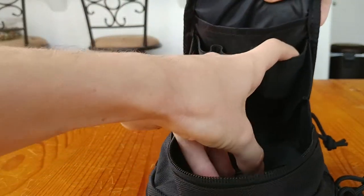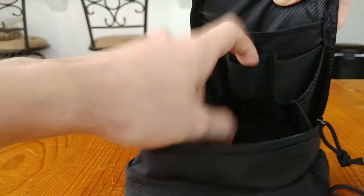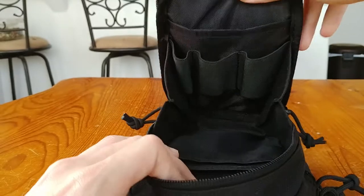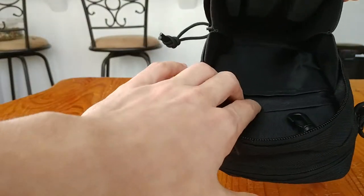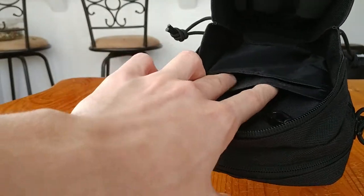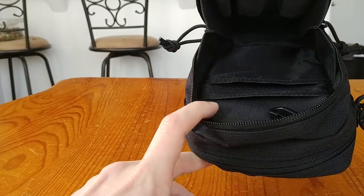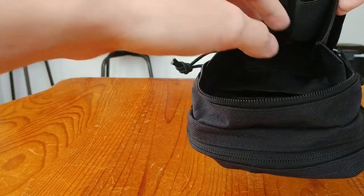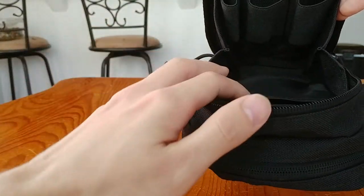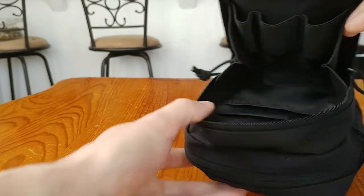A noticeable difference on the inside of this side is a divider with elastic loops — I'll call them dividers. You can slot your multi-tool here and a flashlight there. It gives you a lot more customization options compared to the old pouch. There are two more dividers in here as well, so if you really want to nail organization, it's all built in. I could put my Altoid kit here and hand warmers in another section.